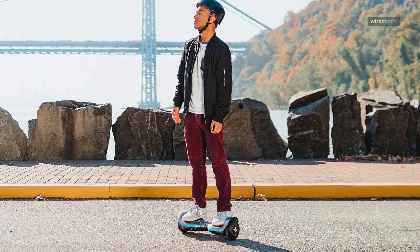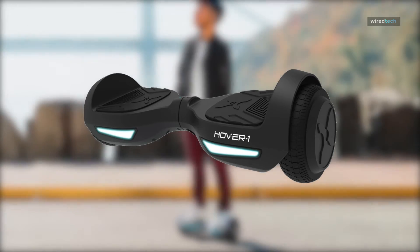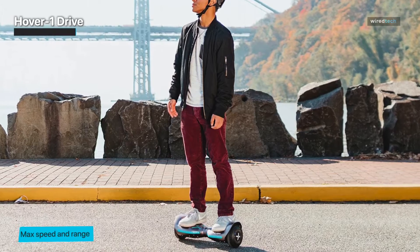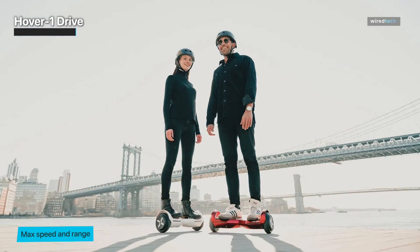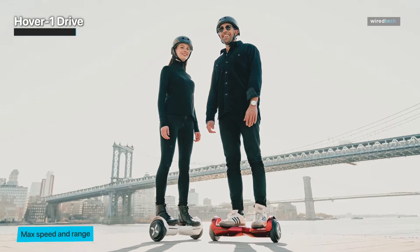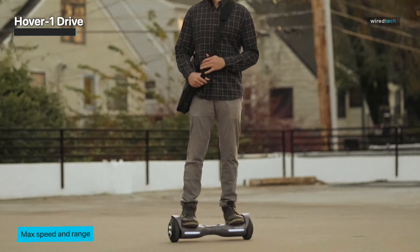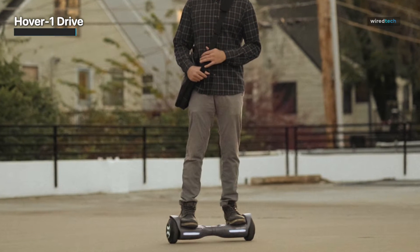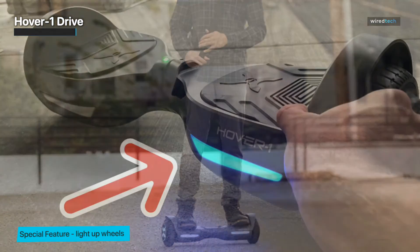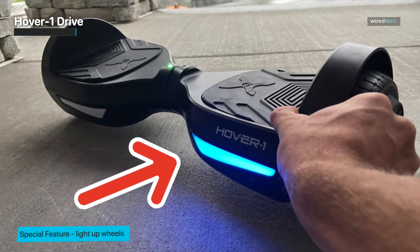Hover-1 Drive. The Hover-1 Drive hoverboard presents another one in the line of UL-2272 certified hoverboards with satisfying performance and is best suited for younger riders and children. It has a maximum speed of 7 miles per hour and can handle riders up to 160 pounds, so it is best for first-timers and kids. The UL-2272 certification means the Hover-1 Drive is equipped with batteries and chargers that are protective from overcharging and over-discharging, fire-resistant, and explosion-resistant.